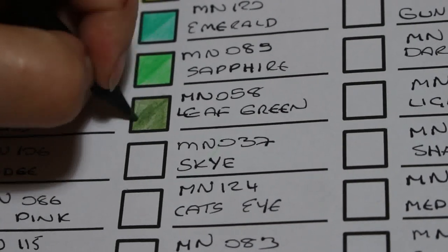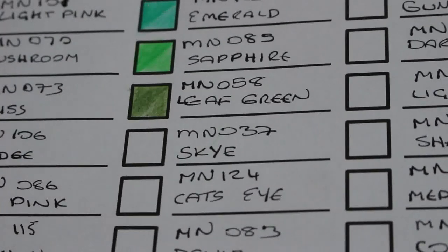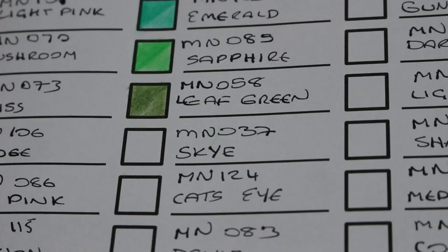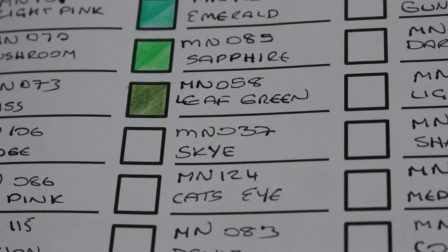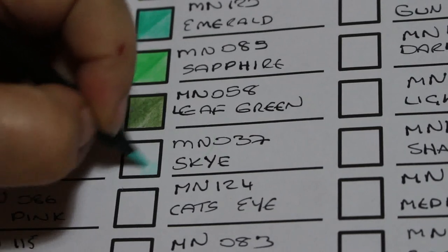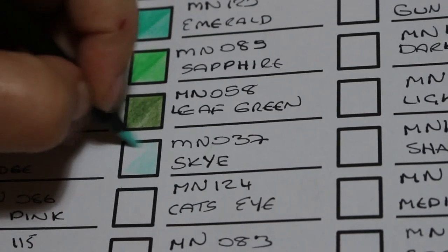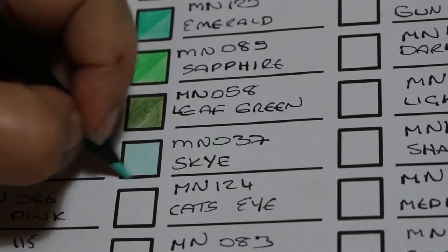These are very nice. There aren't any reds — that's the only thing. There's not a single red in the set, and I'm a person who loves red; it's my favourite colour. Bit of a shame, but it is a more muted palette. The next one is Sky, MN037 — we're getting to the blues now. That is absolutely stunning — oh my, these colours are amazing.